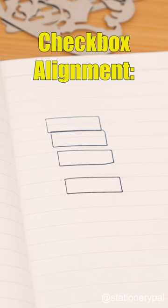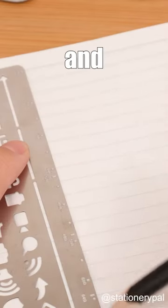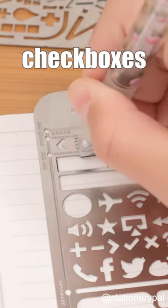Tips for using a journal stencil. Checkbox alignment: draw a line and align the pattern's edges with it for perfectly aligned checkboxes.